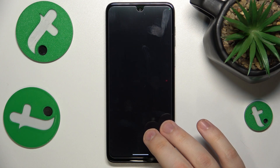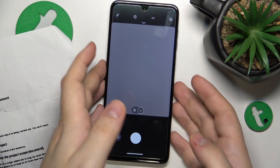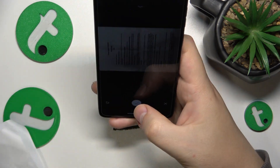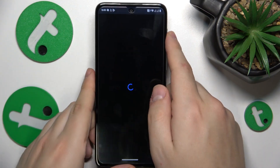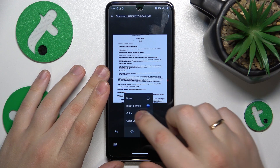Once the camera interface is launched, use it to take a photo of your document. Once the picture is taken, you can start editing your scan — here you can rotate it and change its color scheme.